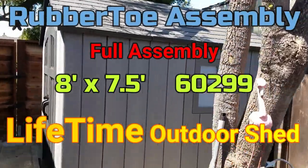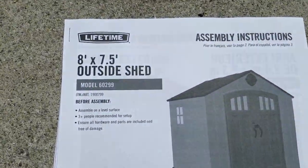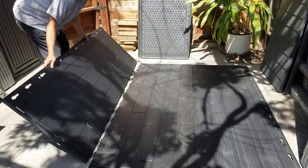Hey guys, another Rubber Toe assembly here, full assembly of the 8x7.5 storage shed. Here is your owner's manual and assembly instructions — you want to go ahead and give them a quick look before you begin.